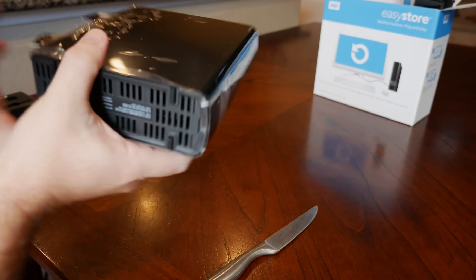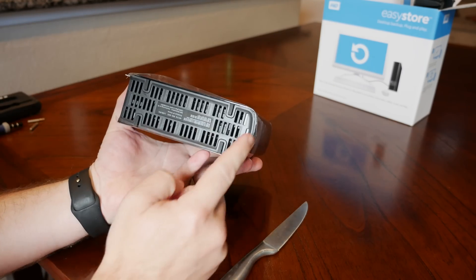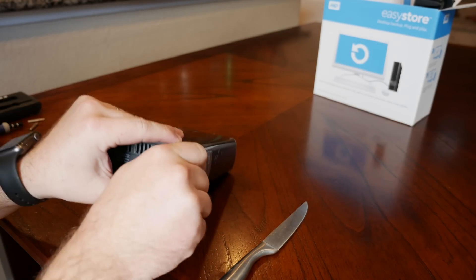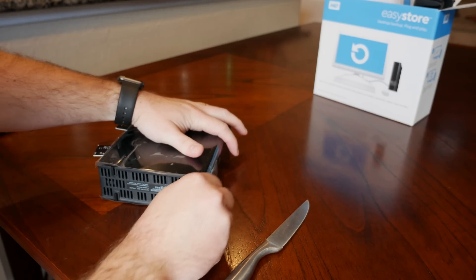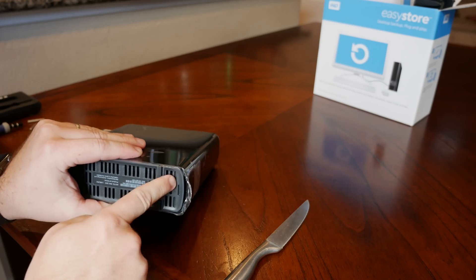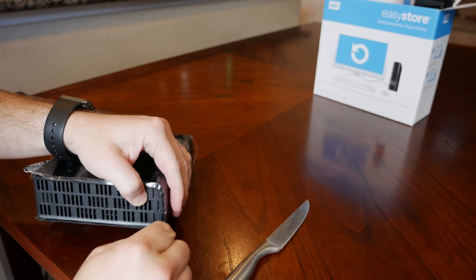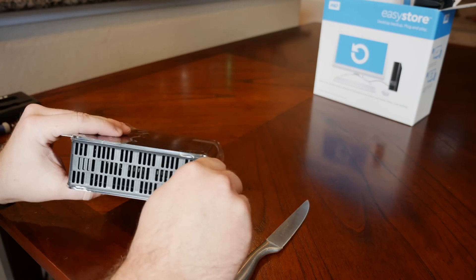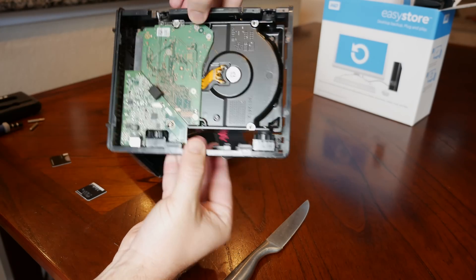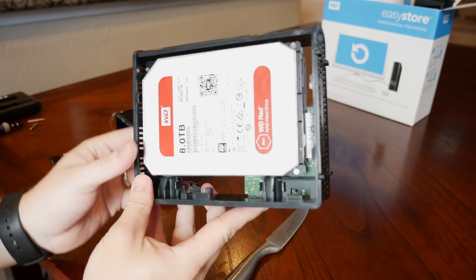Once that's done we're going to flip it. Take a look at the bottom where the serial number is — we've got our tabs here. We're going to look at this edge right here and insert that last piece of plastic. Give it a little wiggle and you'll feel it move a little. We've got a little larger gap there. Now we're going to flip it over and do the same thing on the top, and just like that the whole top piece slides out.